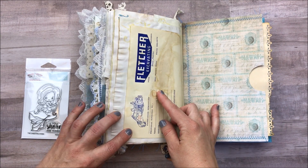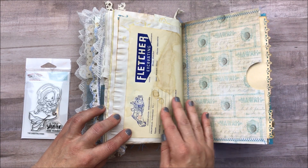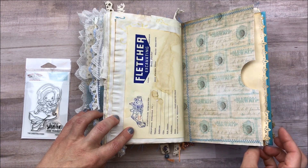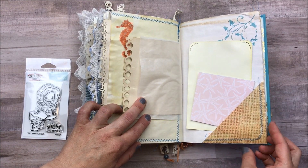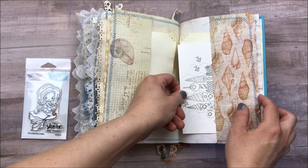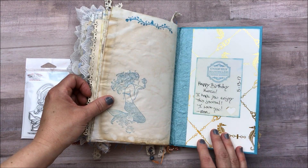This is actually some old letterhead from my grandfather's business — from when I was a child. This is here, but it's not his information anymore. I just thought that was super cool and kind of special to us; I have a whole bunch of this and I'm super excited about it. Then here are some journaling cards as we're getting to the end of the book — another postcard, another pocket, and then the end of the book.